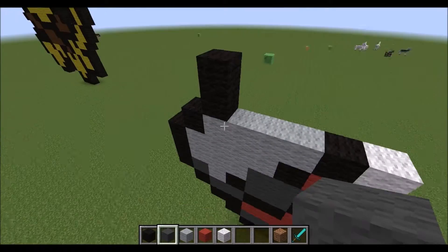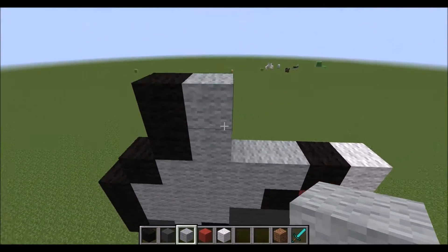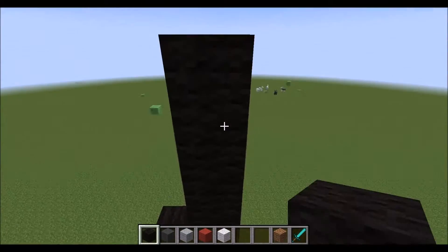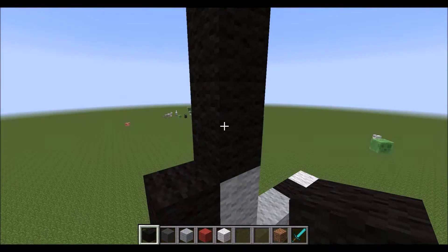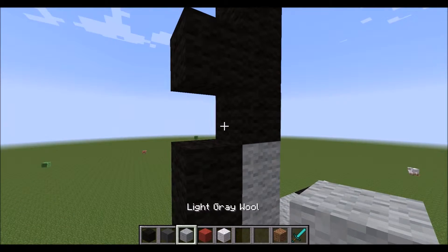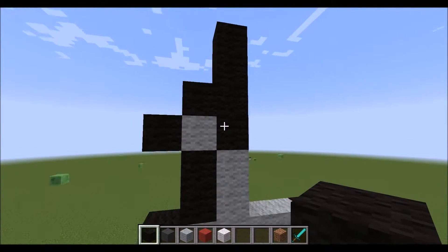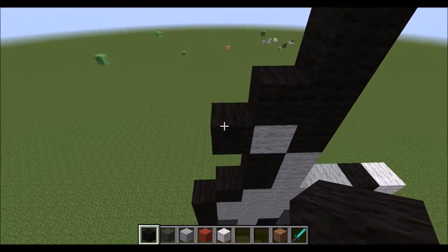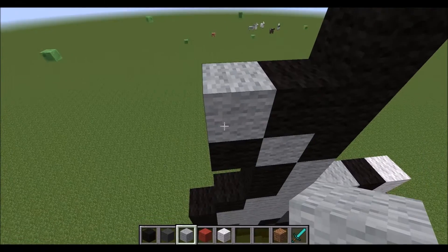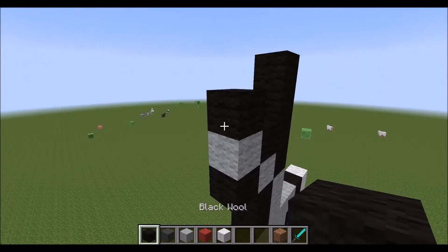Now from the two black right here, place two light gray. On top of the light gray, place two black, another two on that, and then on the first two we placed, place one coming off the side. In this little area here, place a light gray on the side, place a black. On top of the last piece of black we placed, place light gray, and then on top of that, place black, and then come out two.